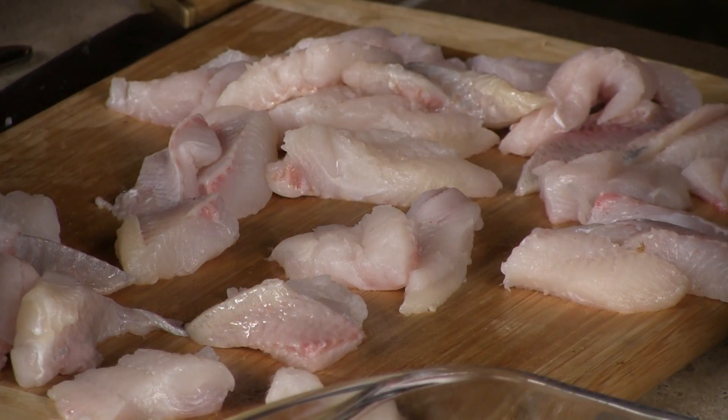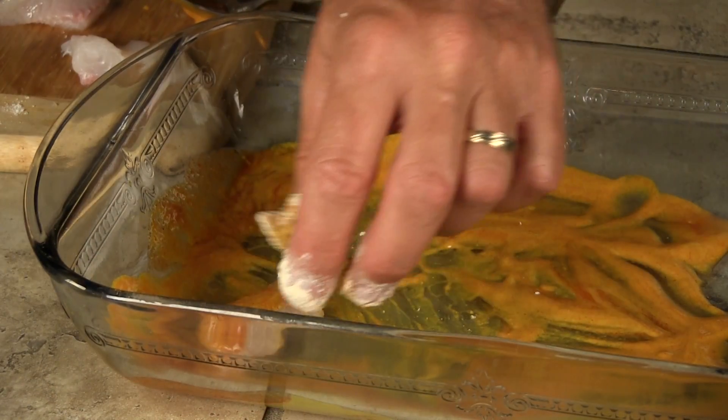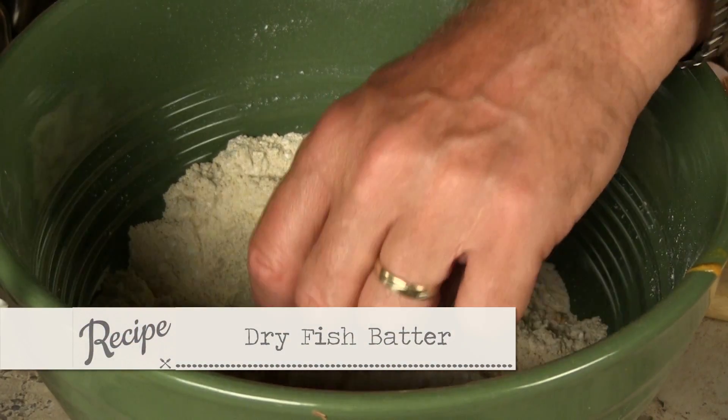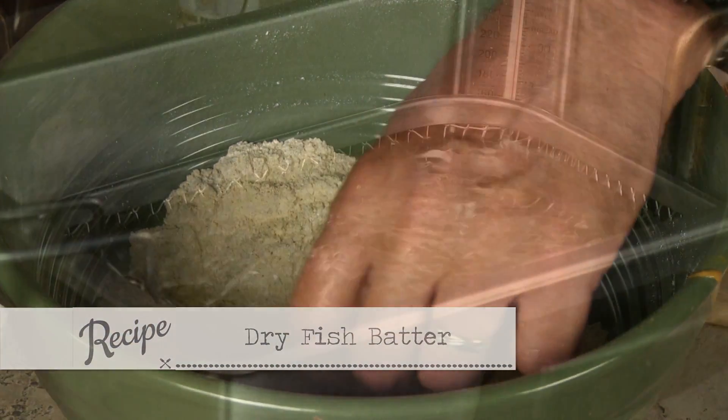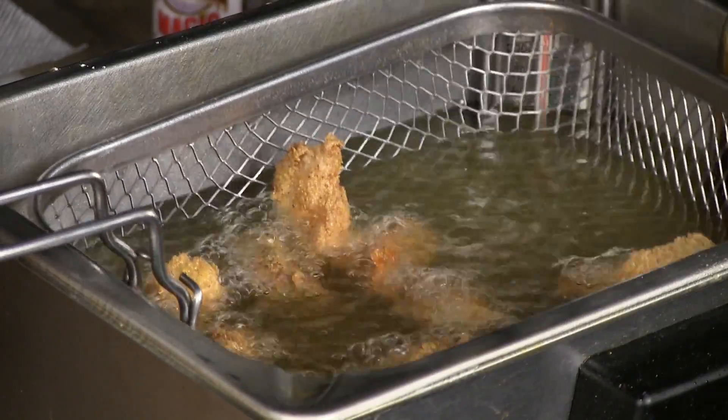I'm going to take my pieces of fish — the bluegill didn't last long so we took some catfish we caught. We're going to roll it lightly in equal parts mustard and hot sauce, then take it and put it in our dry batter, then drop it in the hot oil. We're going to re-release the fish — it's catch and release — and let it go until it browns and floats.